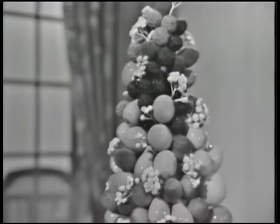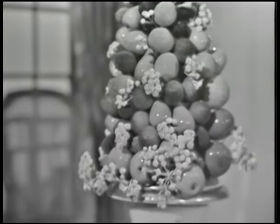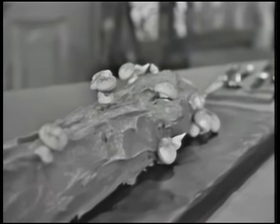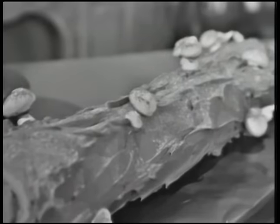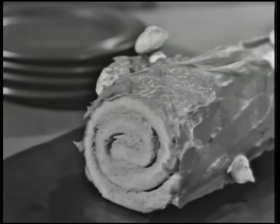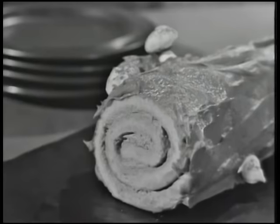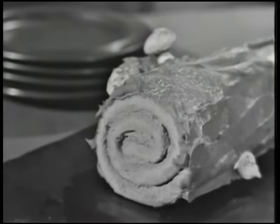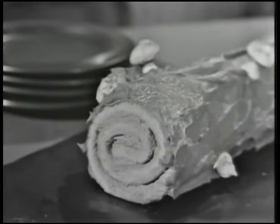We're having a Christmas party, and I'm doing a real French flourish with a Yule log, a buche de Noel, with chocolate bark, meringue mushrooms, powdered sugar snow. It looks like a real log, and it's just wonderful eating. So come on into the kitchen with me. We're doing buche de Noel today on The French Chef.